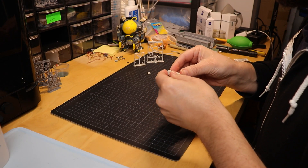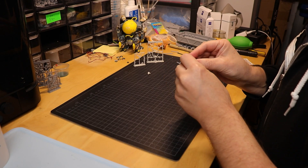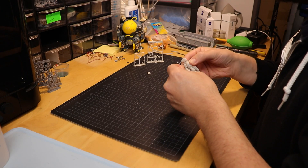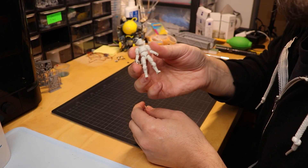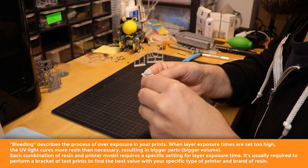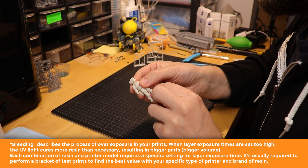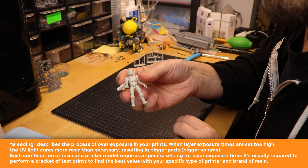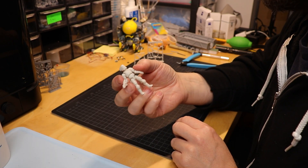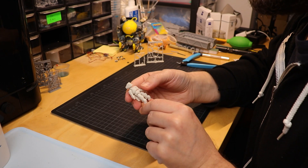I tested this before with other settings. First test was a layer exposure of 4.5 seconds, which I usually recommend for the M58 resin I normally use for prototyping, but that was a little too much — I had too much bleeding, which resulted in the joints not fitting correctly. Then I tried 2.5 seconds layer exposure, which is what I use for the Max with M58, but that was a little too loose. At 3.5 seconds layer exposure, it works pretty well. I'm pleasantly surprised — this is the third test and it works out perfectly. I like it. Very good resin.